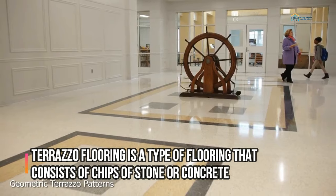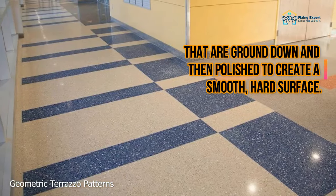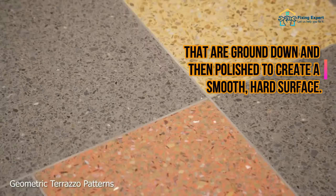Terrazzo flooring: everything you need to know. Terrazzo flooring is a type of flooring that consists of chips of stone or concrete that are ground down and then polished to create a smooth, hard surface.